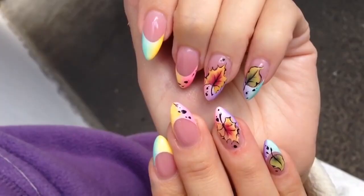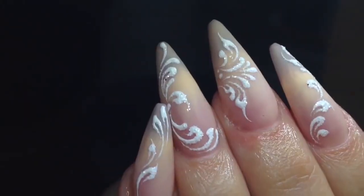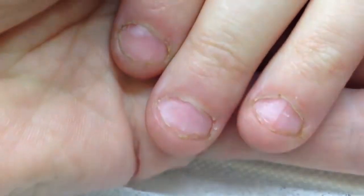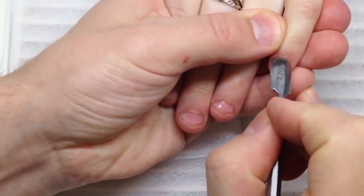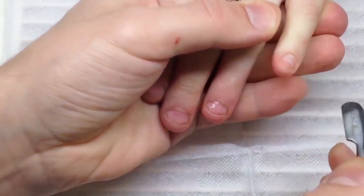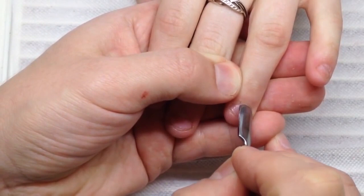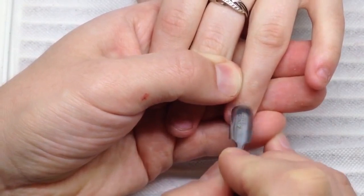Hello guys, my name is Alexander Stepanov and I prepared for you a new tutorial. Today we will make a miracle. We will transform badly bitten nails. As you can see, the client likes biting her fingernails and we have to struggle with it. We have to make beautiful gel nails for her, so looking at such beautiful nails she will never repeat this bad habit.